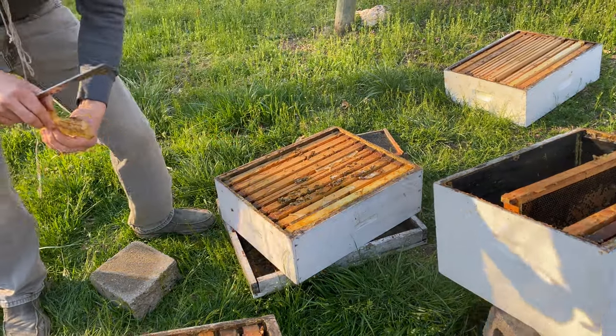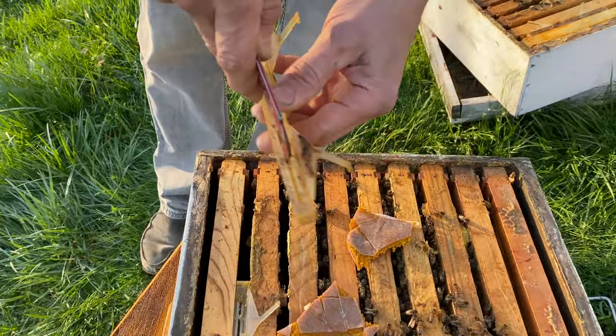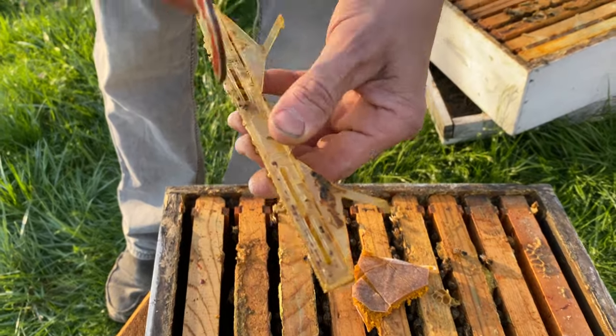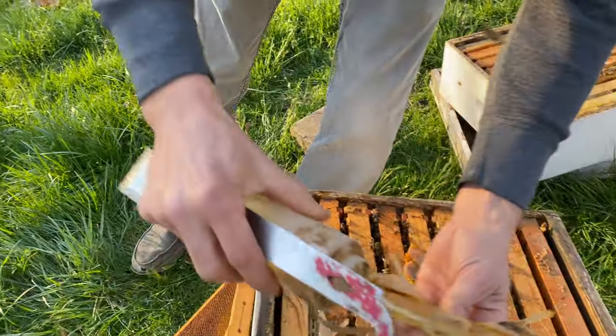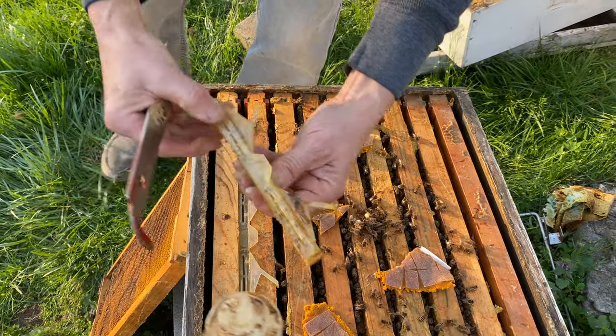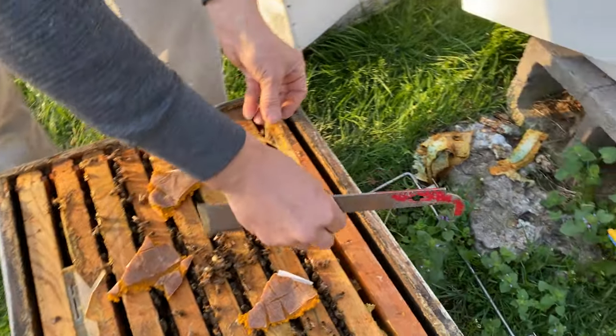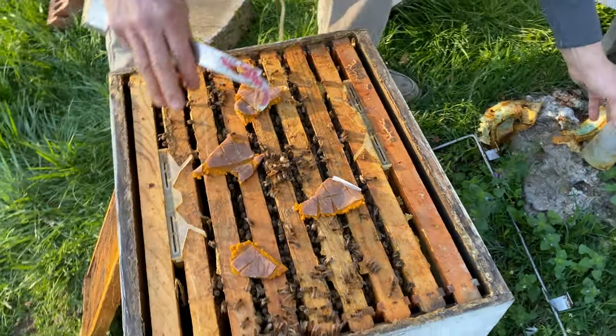One on each side — make sure you clean out the slots. I refresh it with just any old oil: vegetable oil, canola oil, whatever you've got. Put them on the outside so I've got my pollen patties and my beetle jails. Now I'll put this box back on top.